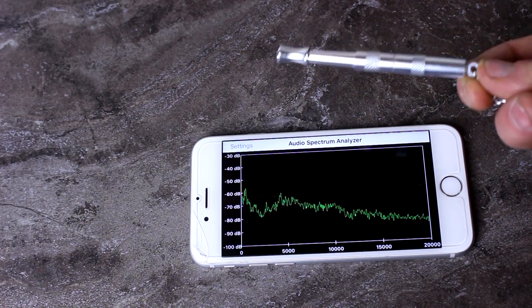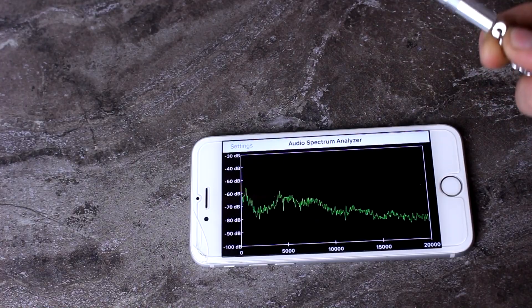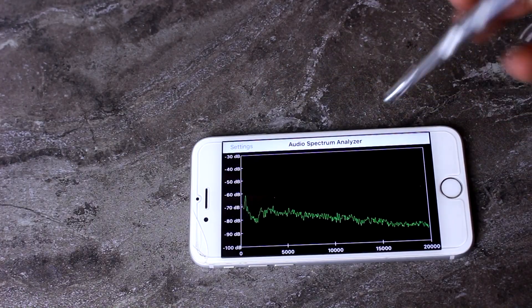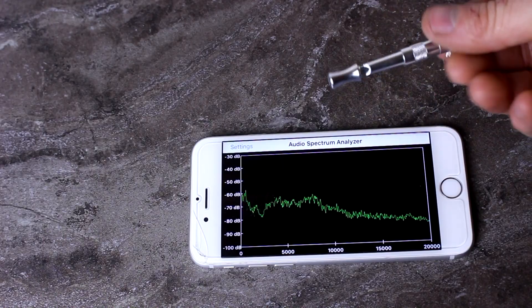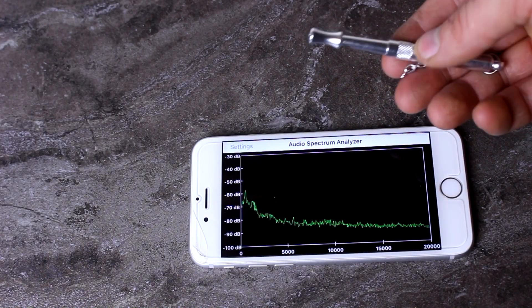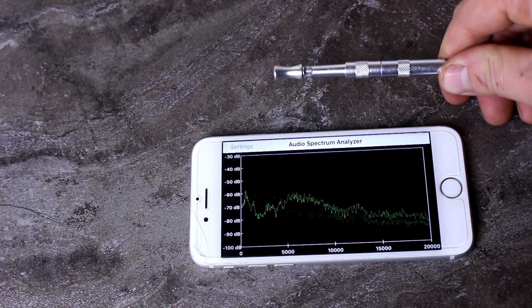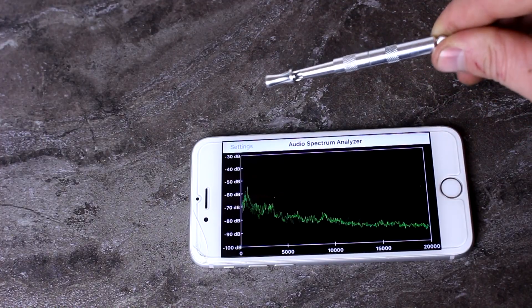Now that's kind of interesting because aren't dog whistles supposed to be so high-pitched you can't hear? Well, with this particular whistle, that is not the case. This is just a cheap one that I bought from the pet store for about seven bucks, so it's not like it's a high-end silent whistle or anything.